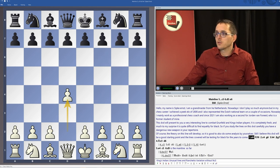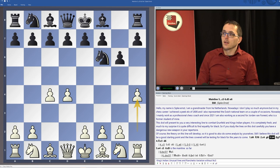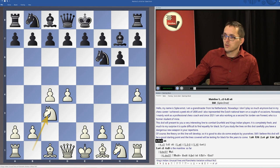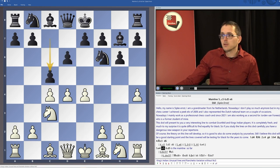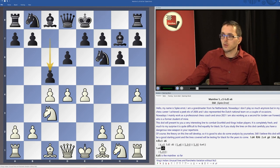It starts of course with d4, Nf6, c4, g6, and now the move h4. The main line will be Bg7, Nc3, d6, e4, and now c5 is what I have made the main line. Of course it's also possible for black to castle immediately, but I think c5 is the far more flexible approach.